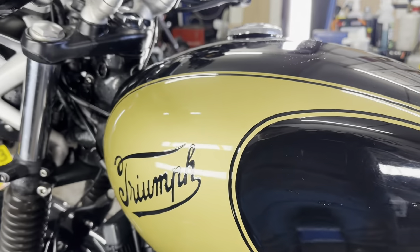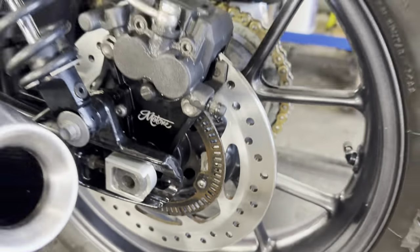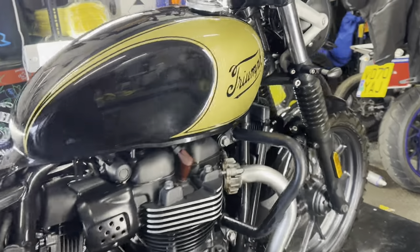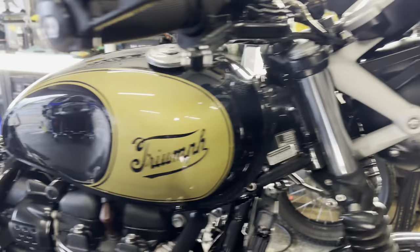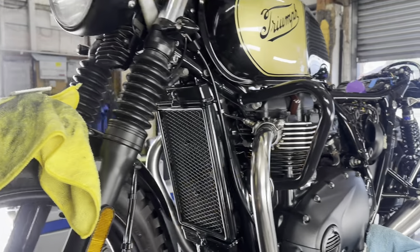Next step is to touch up a few rusty bits — we've got the ABS ring on the back, I'll put a bit of black on that. I'm going to paint the center stand and side stand, and then we're going to mist it with the XCP corrosion protection. All the motor, the frame, all down the front — everything is going to get misted with the XCP. We'll wipe all the bodywork down and then crack on with some polishing.